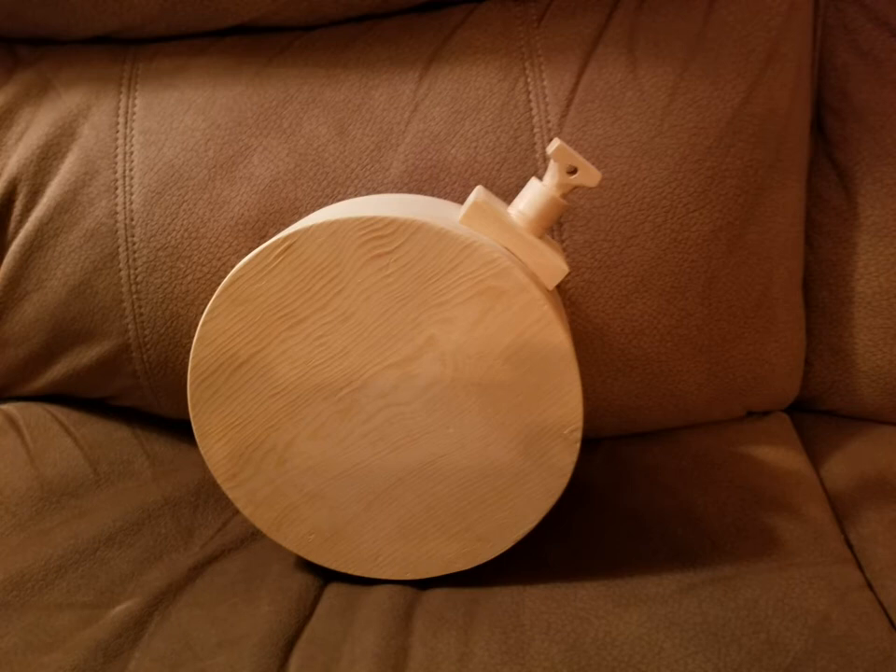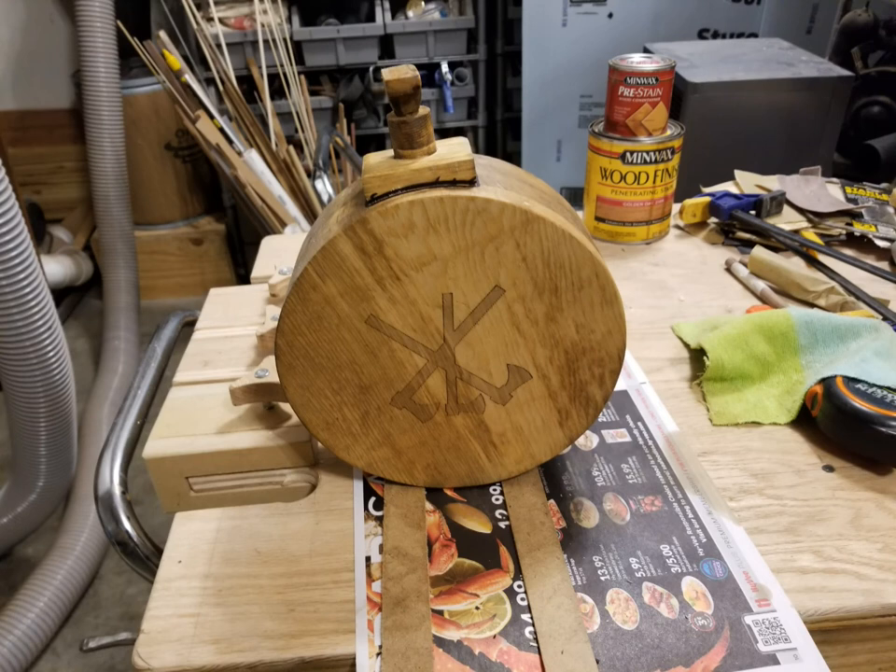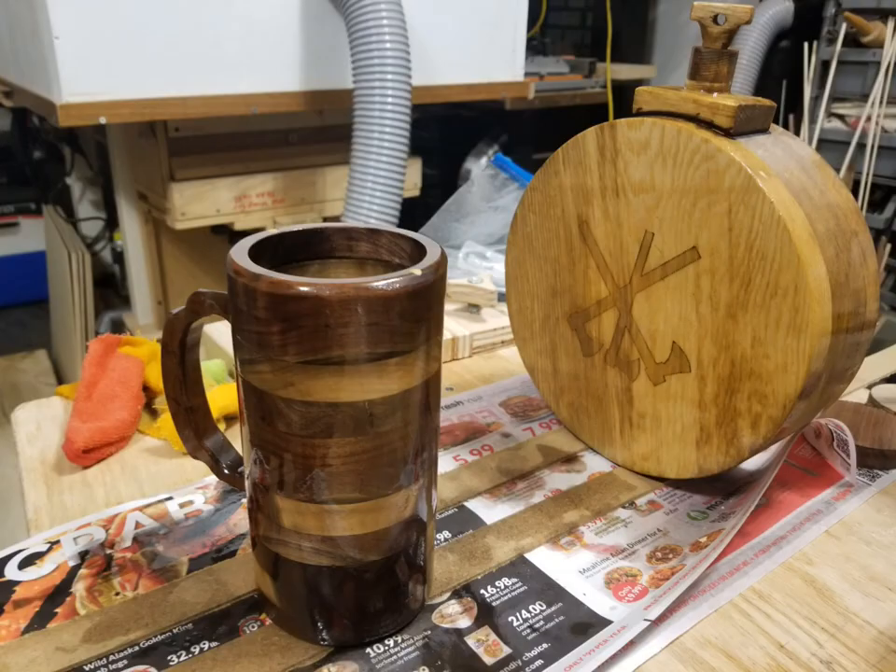This is the finished canteen without any finish on it. And this is with a little stain and a laser burn on it. And there it is just before we put polyurethane wood finish over the top of it. This is a cut my son made — we're putting finish on it.